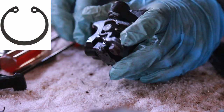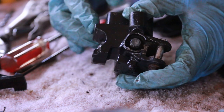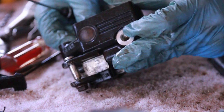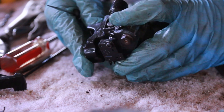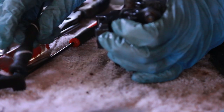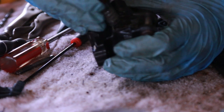I actually used penetrating fluid overnight because this is such a pain and it's not working well. As I'm working on it, no fluid is coming out, and I don't want to buy a new one, so I'm trying to be careful. One part is already out. I got it out — look at that, I can't believe it! Here's the piston — whoa, look at this.